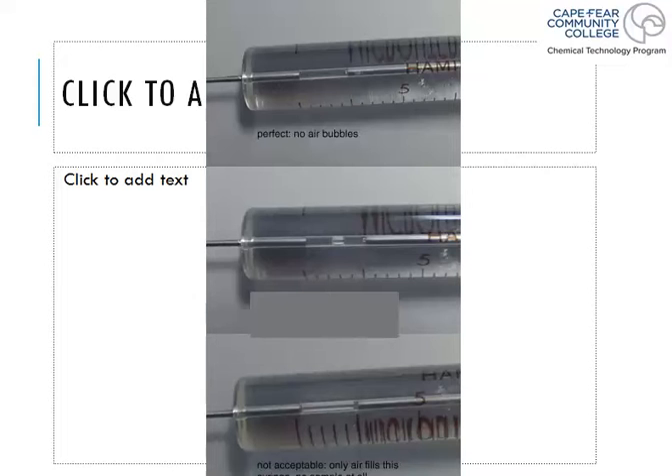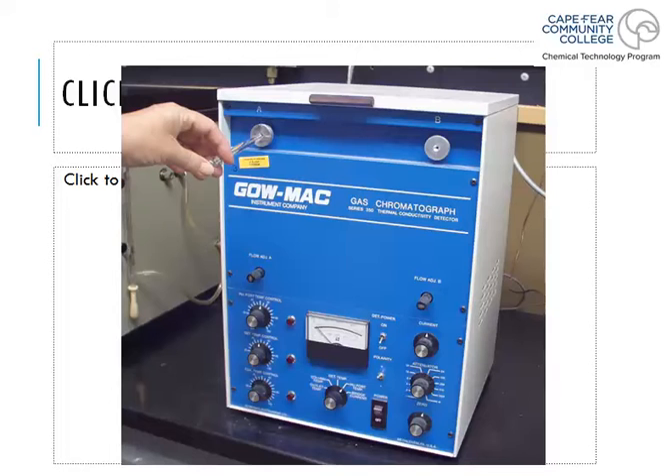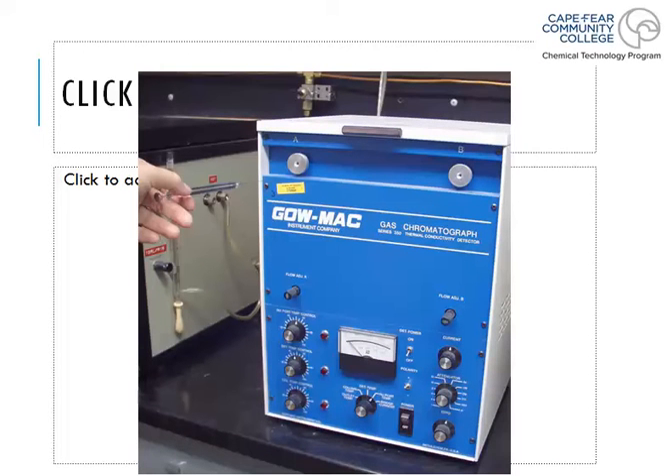After filling to the proper amount, go to the GC system — this is a Varian/Galmac; we have some in the lab but don't use them much anymore. There's the injector port front and center. When you push the sample in, you want to be very quick about it — not slow. Put the syringe in, squirt the sample all in at one time, and then quickly pull the syringe out in one very fluid motion. Being jagged or slow pulling it out could allow your sample to escape the injector port.